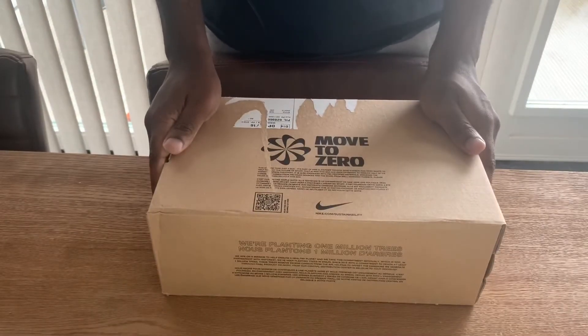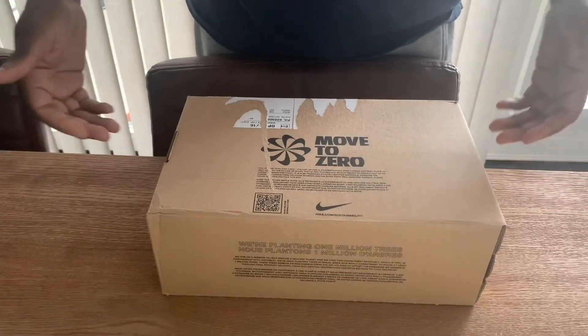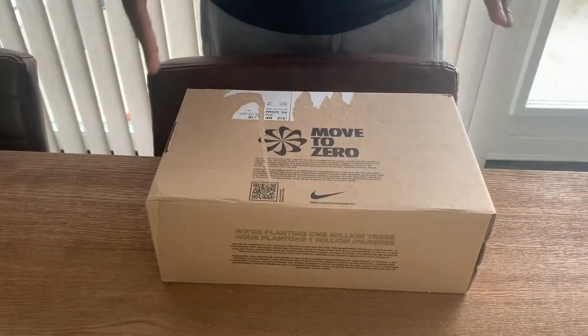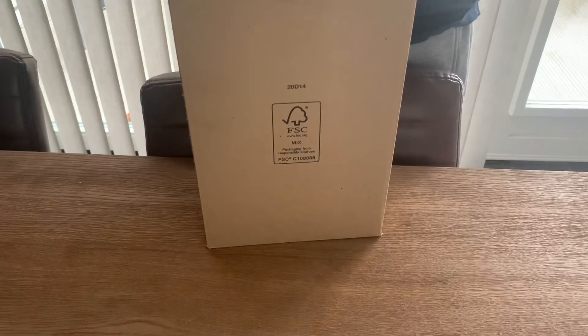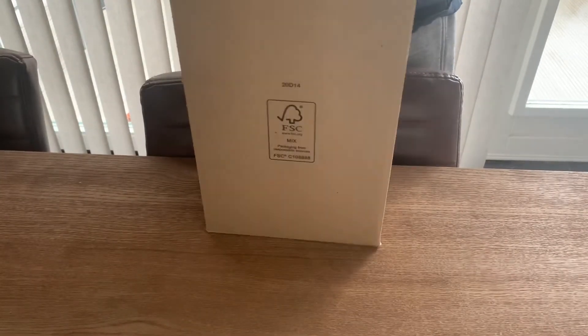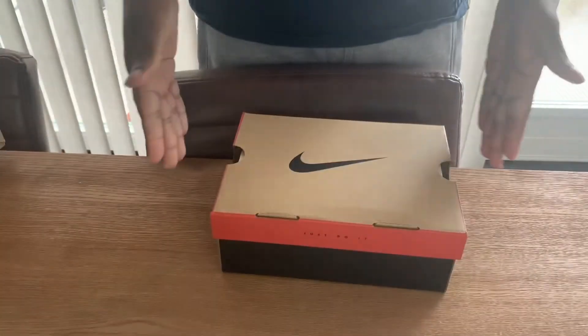Ladies and gentlemen, welcome back with another unboxing video. This time it's a sneaker again — a Nike — but the box is a little bit smaller because it isn't an adult type. Let's open the box and show it to you guys. This is the box; it's an old school Nike box.